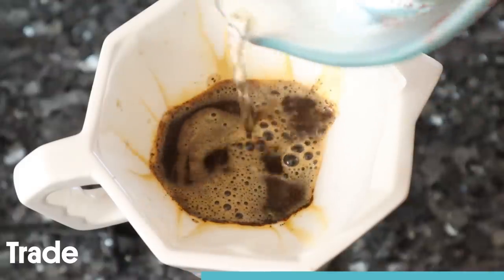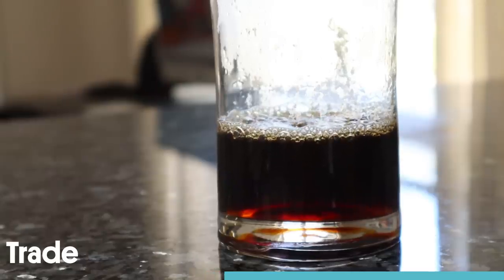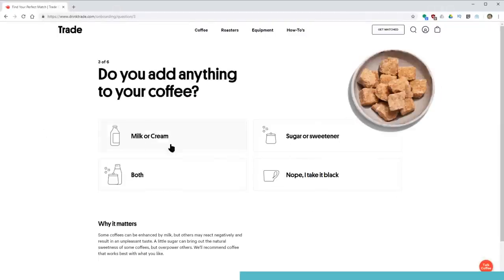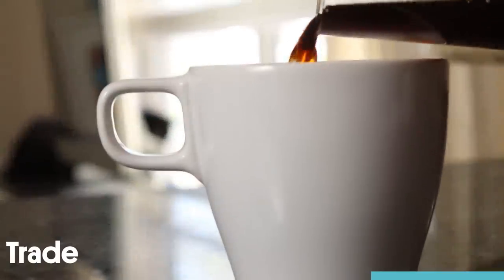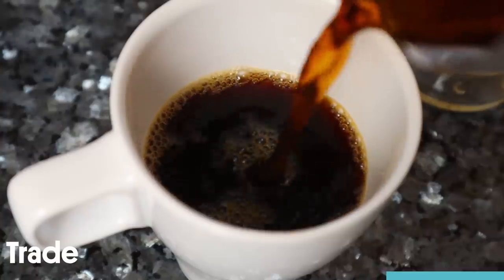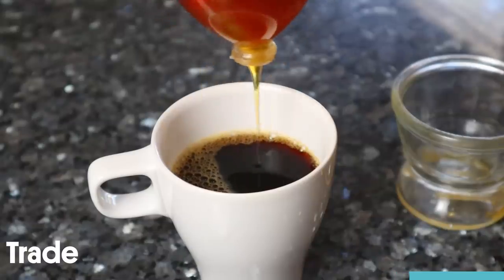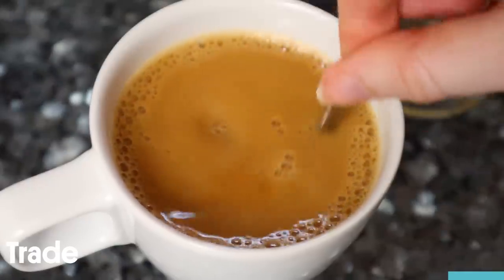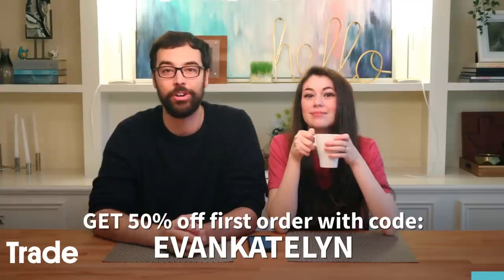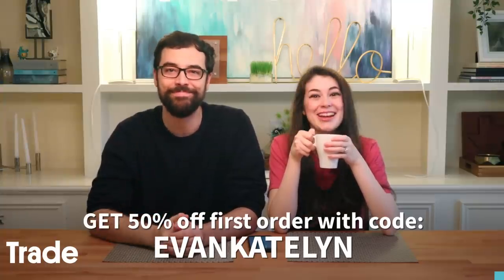I'm a coffee with milk and honey type of person. Trade has an online quiz where you input what you like in your coffee, how you like to brew it, and it will pick out of their 400 types of roasts which one is best for you. They roast things fresh as soon as you're done with your quiz so you're not getting stale coffee. Use the link below — the first 100 people get 50% off using code EvanKaitlyn. Thanks, Trade!